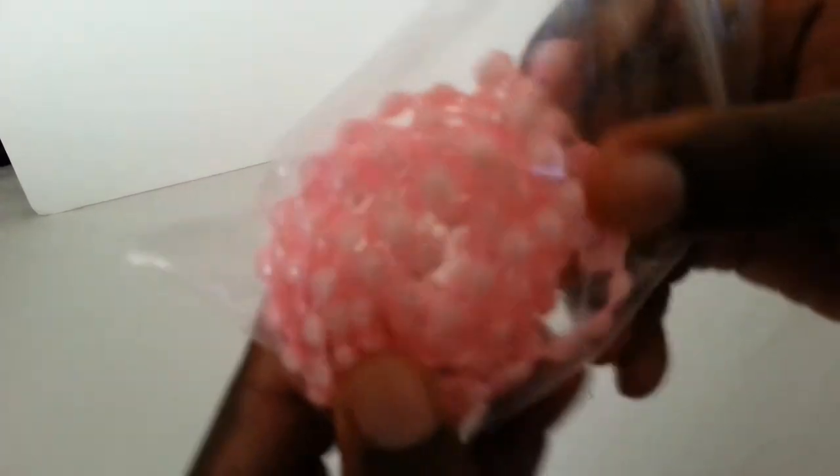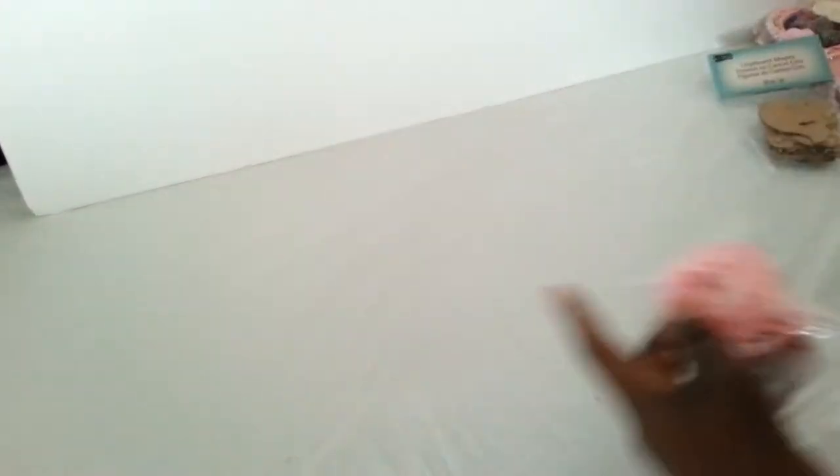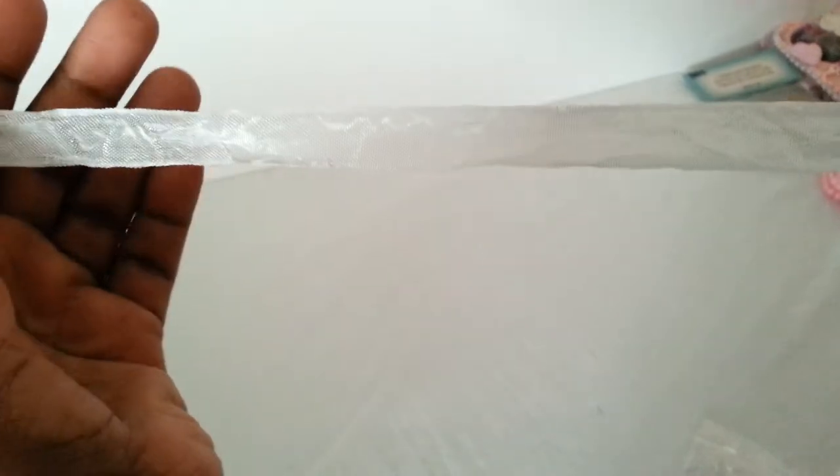Some pink flat back pearls. Some ribbon as well, in other colors too.